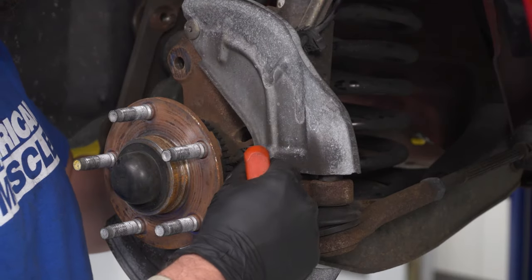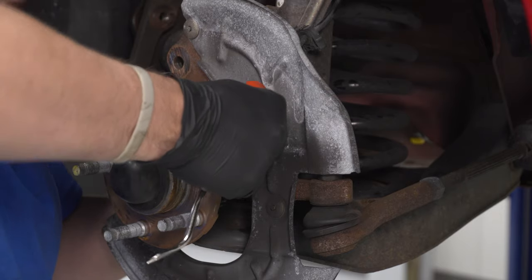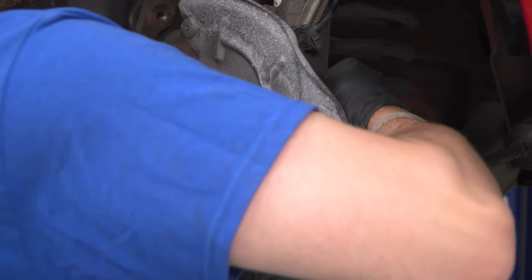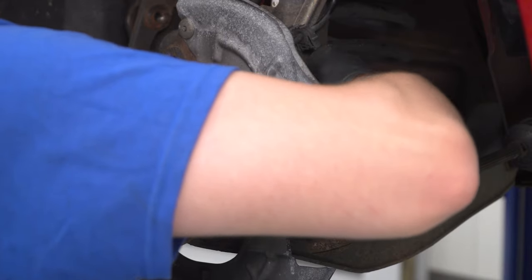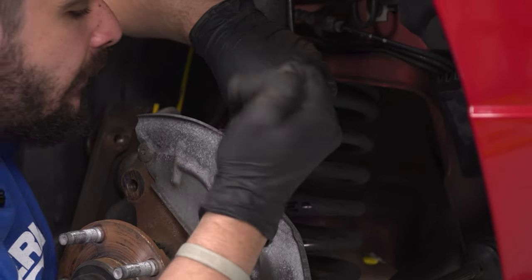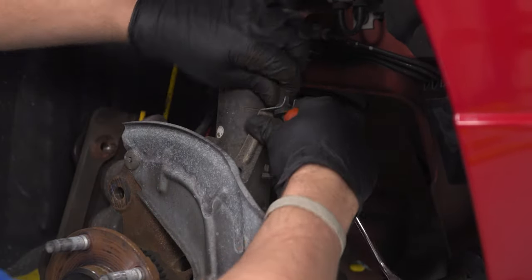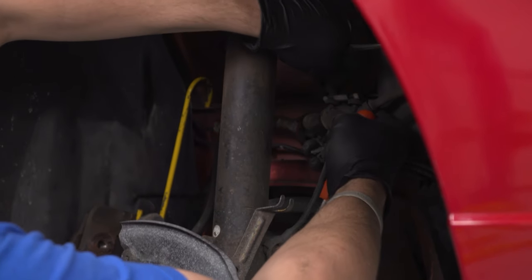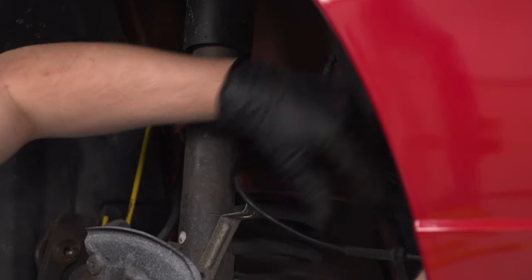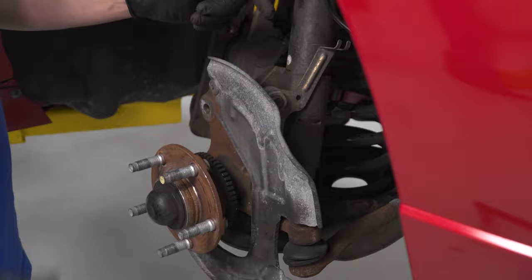Go ahead and push the wheel speed sensor in from the front and pull it from the back — it hasn't been removed since new, so there's a lot of road grime on it. Then use the push pin removal tool to get the wiring loom out of the way. Lift up on it to route it clear — it's a magnet so you can just stick it to a body panel to keep it out of the way.